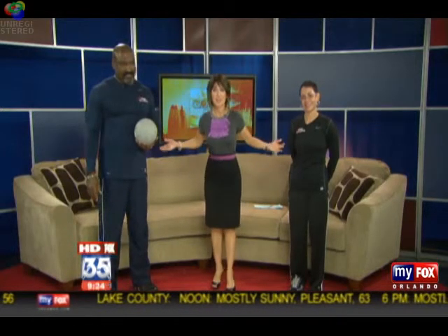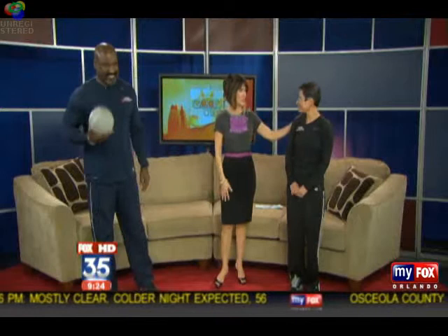Here with us this morning is the perfect couple to show us how to do it — husband and wife team, personal trainer Dana Sanders and his lovely wife Debbie. Thank you so much for joining us today. Good to be here. Let's get to work.